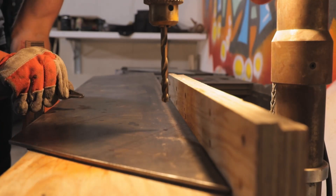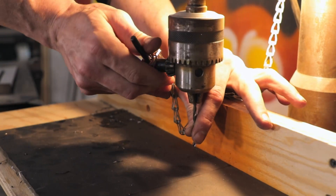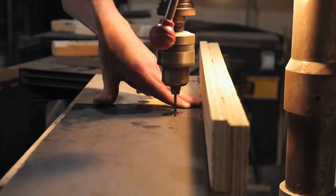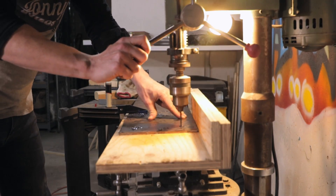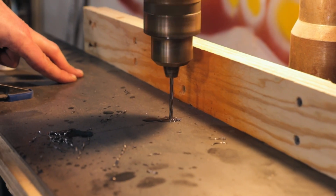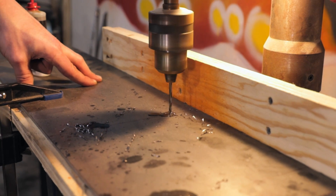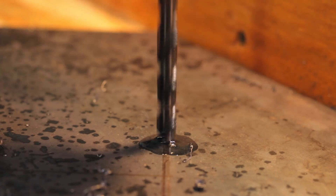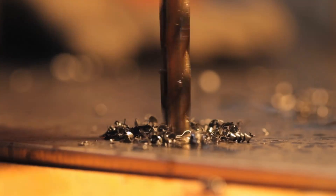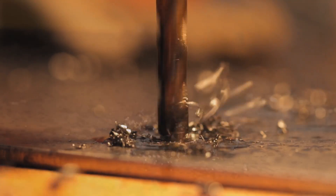We then took the rear legs over to the drill press to drill the holes for attaching the legs to the beam and to the wooden feet I was going to make later. Since we were drilling into steel, we made sure to use plenty of oil and started with smaller drill bits, working our way up to the drill bits for the quarter-inch lag screws that would attach the legs to the beam.